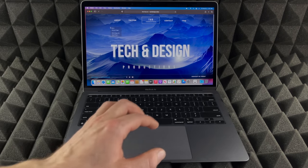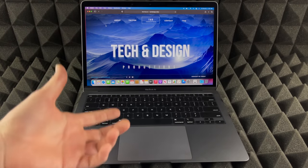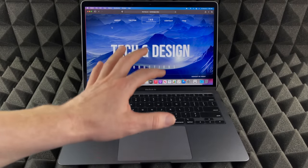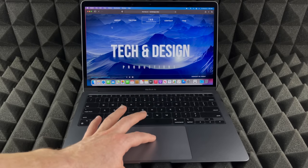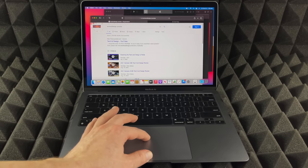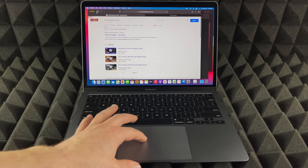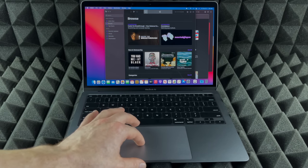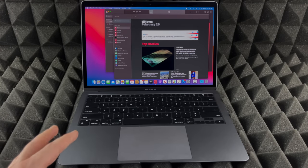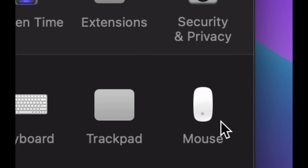Right-clicking is done with two fingers — just tap and you'll see a context menu with additional options. You also don't have to press down to click; with tap-to-click enabled, you can just tap lightly on the trackpad to select or click anything, just like tapping on an iPad, as long as you've activated that setting.